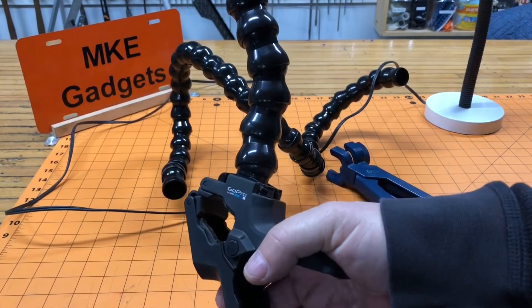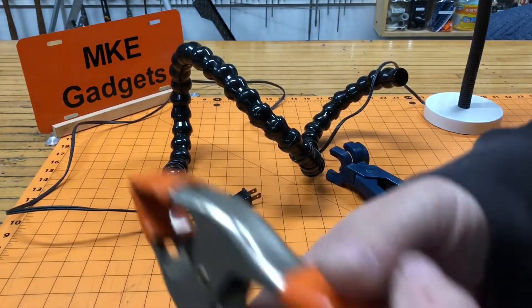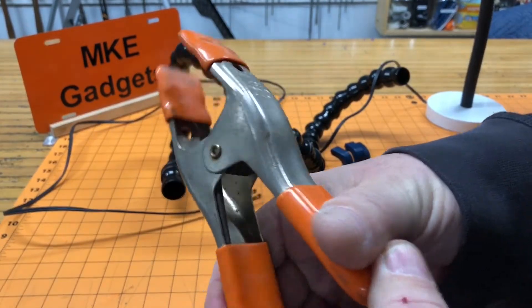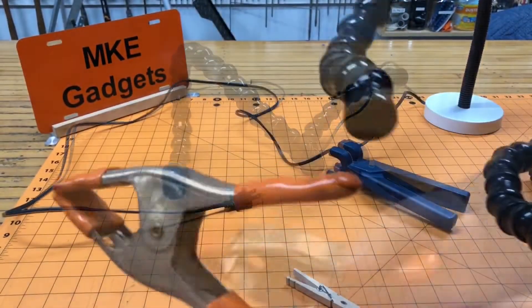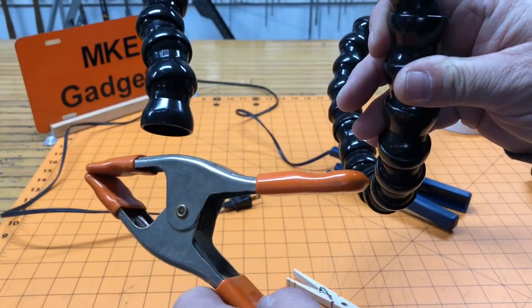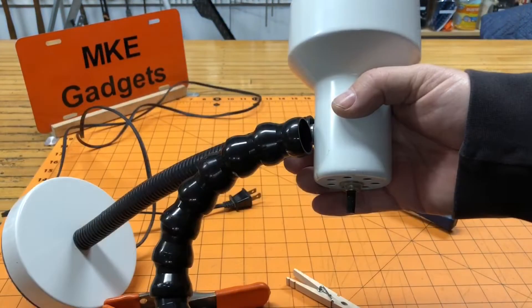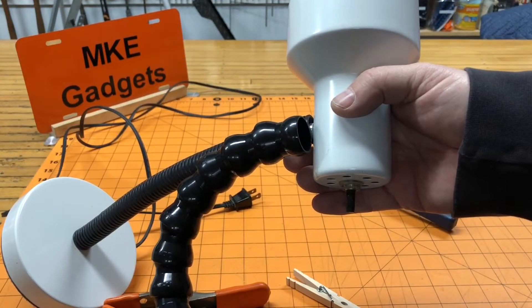For a clamp I'm not going to use this one. I have a couple of these pony clamps laying around and I think this is going to work out fine. The real trick is how do we get the lock line attached to the pony clamp, and on the other side how do we get the lock line attached to the light.